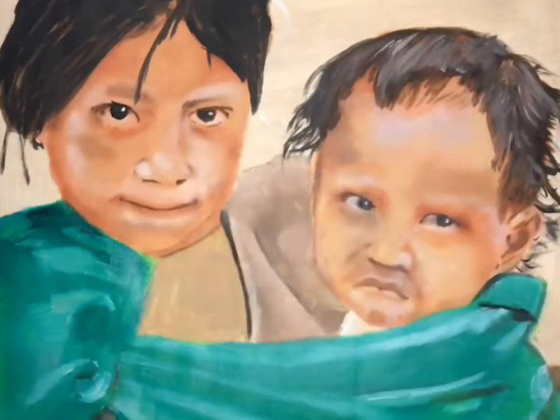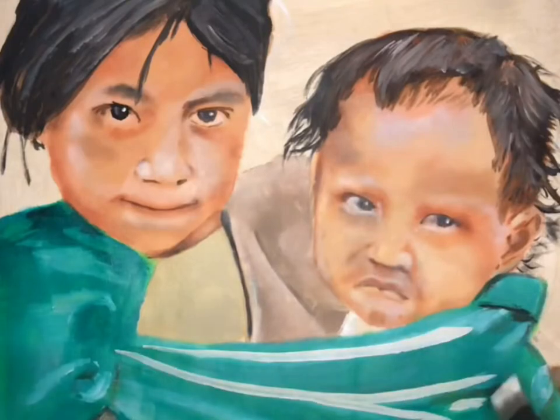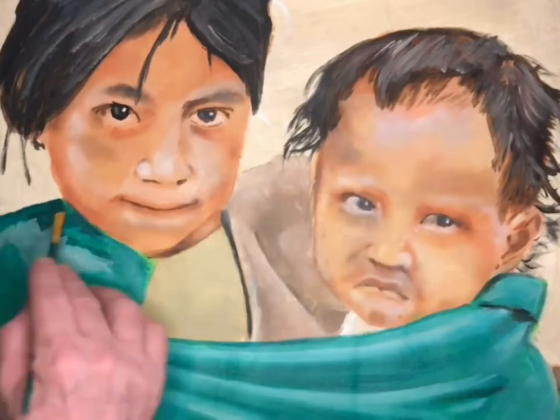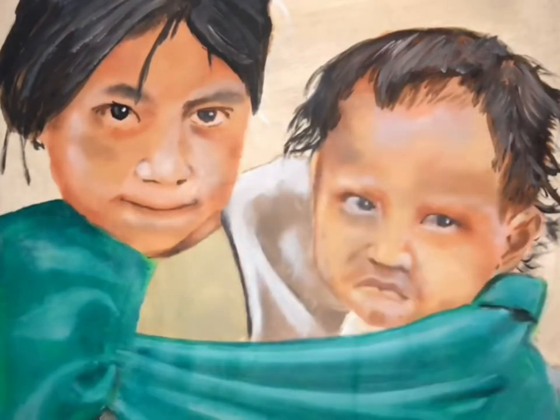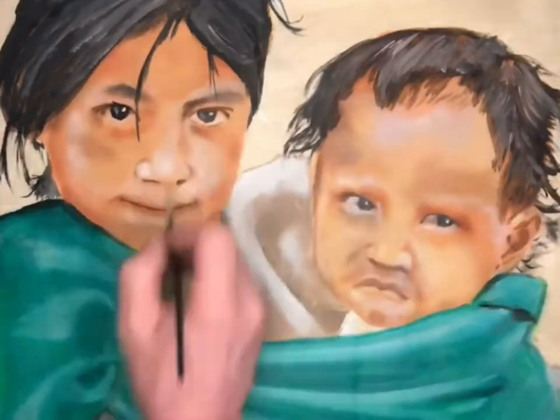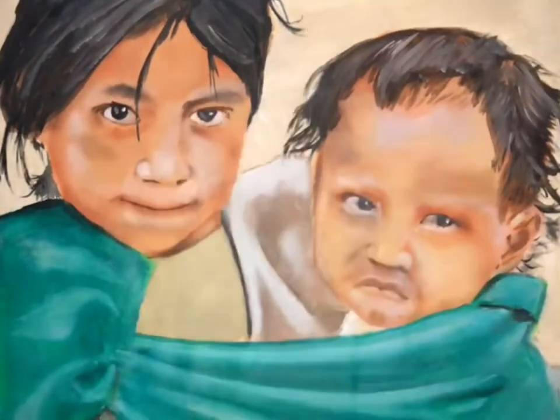Now we do the shading on the girl's face and finish the hair. More detail to the blanket. Oil paint likes to fade in so you have to keep adding detail sometimes. As it dries it gets a different hue, so I go back in and fix it.